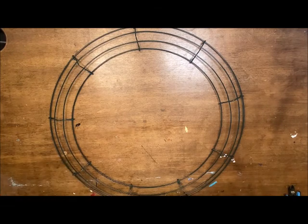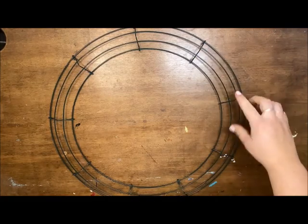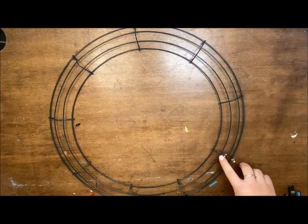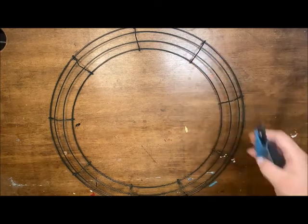I have an 18-inch box wreath frame and what we're going to do is cut off some sections. I'm going to cut right here and right here — a total of three bars — and I want to cut up close to the bars on this side.